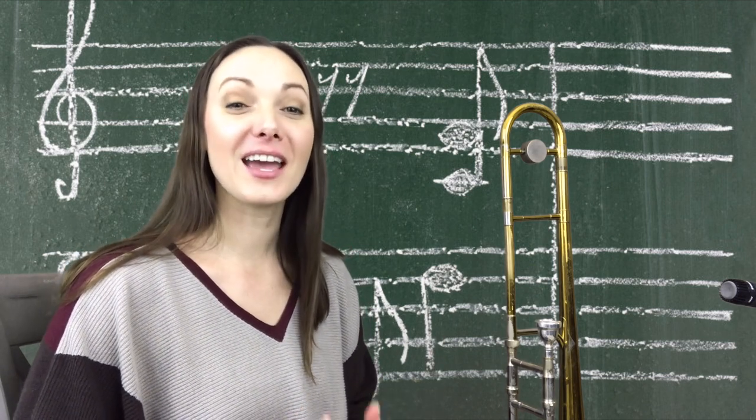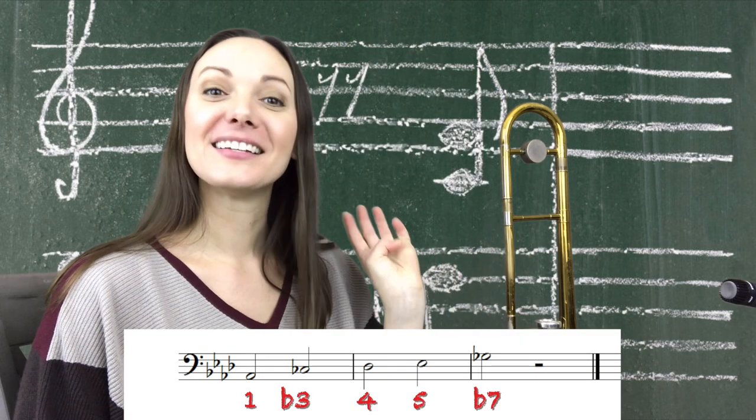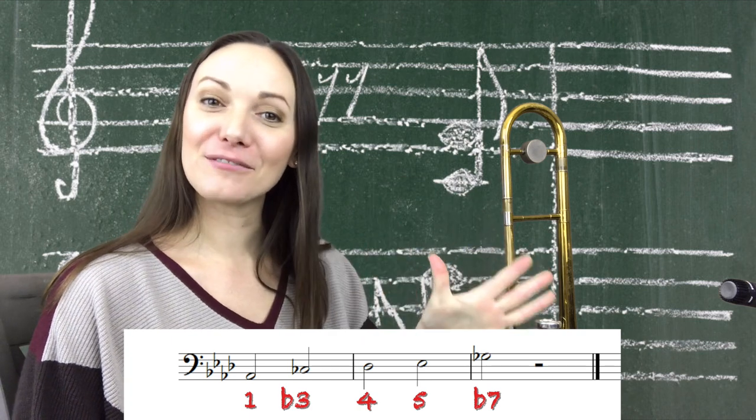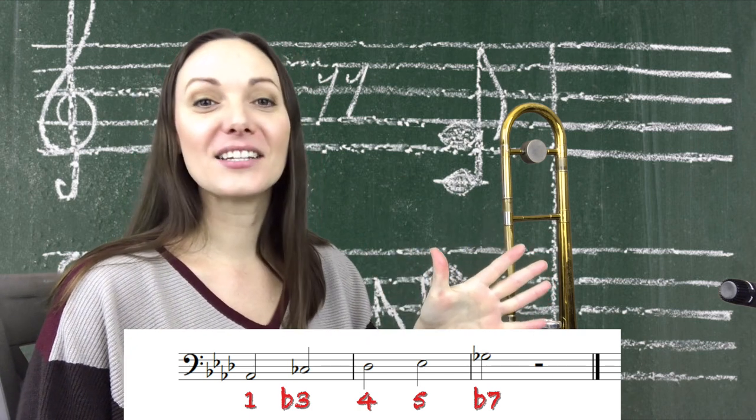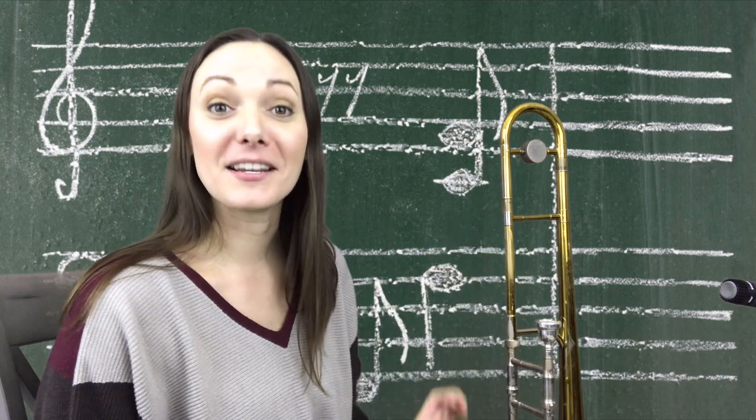Next is going to be A flat. So we have A flat, C flat, D flat, E flat, and our flat seven is going to be G flat. Here's the A flat minor pentatonic scale.